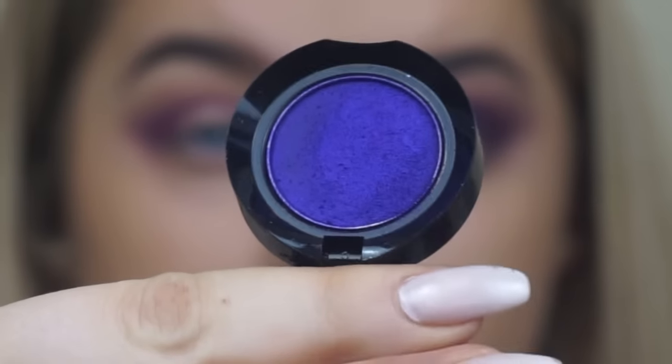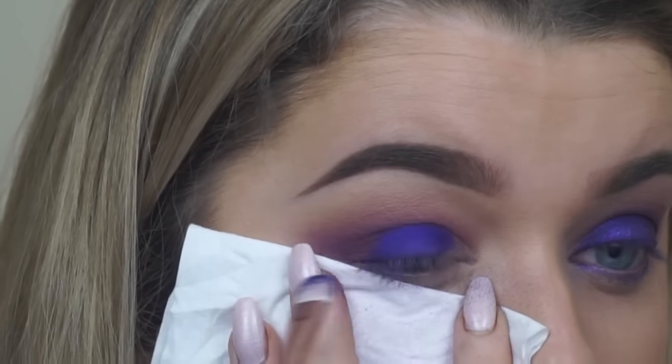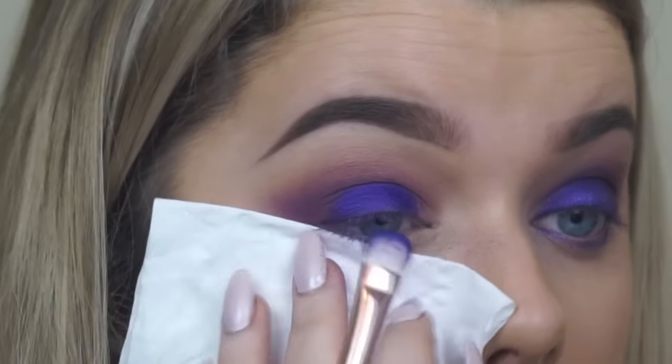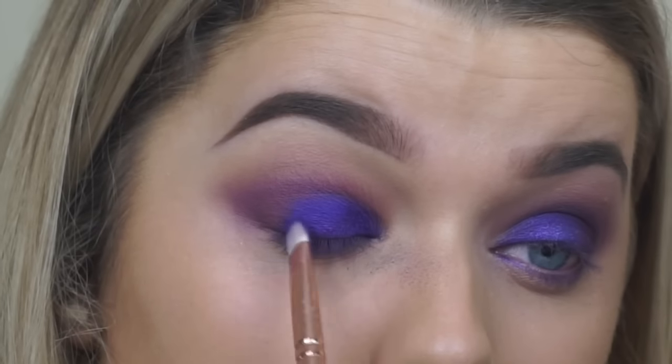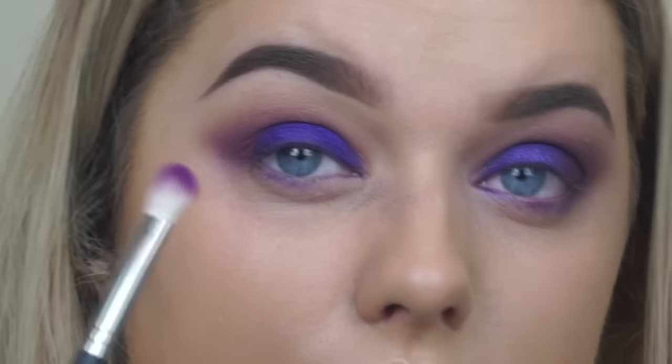Then I'm taking this Pressed Pigment from Ardency Inn in the colour Royale. I learned from doing my other eye that the fallout was really bad on my foundation, so I'm putting a tissue down there to catch any fallout — it just helps make it a bit less messy.